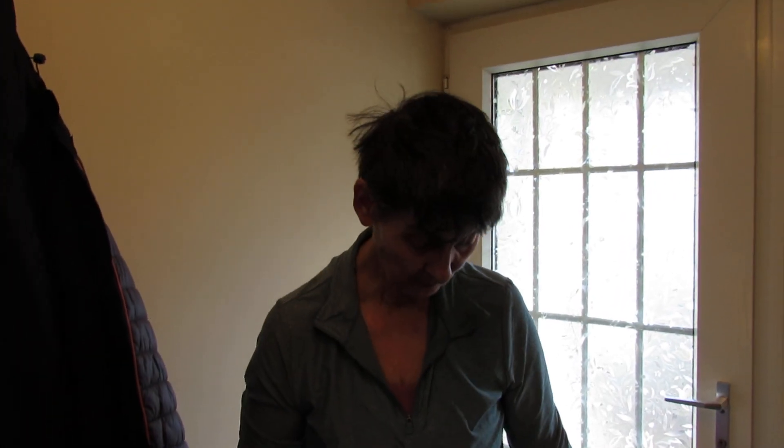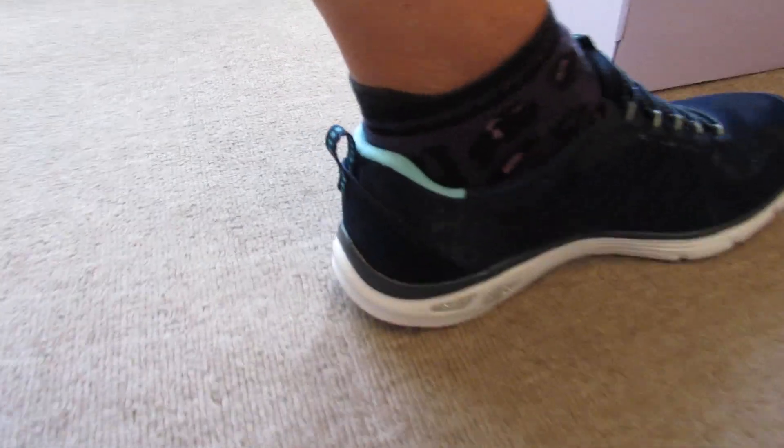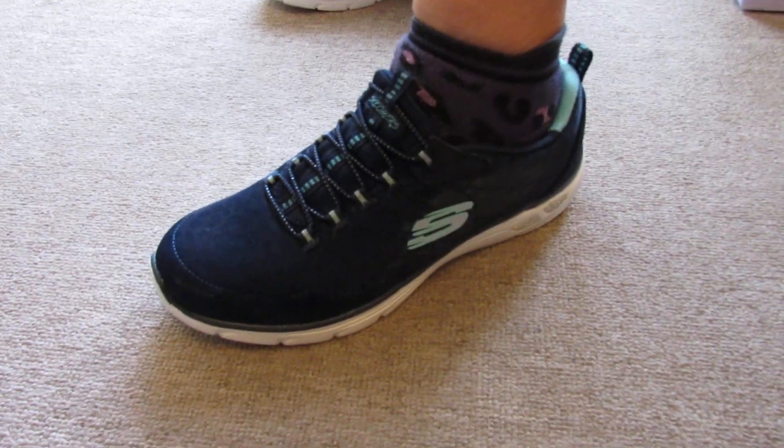So guys, if you're thinking about buying these, hopefully this video is helpful. They're a nice product, nice colors — as I say you can get them in a different color depending on your taste. They're ideal for indoor exercising. Thanks for watching.